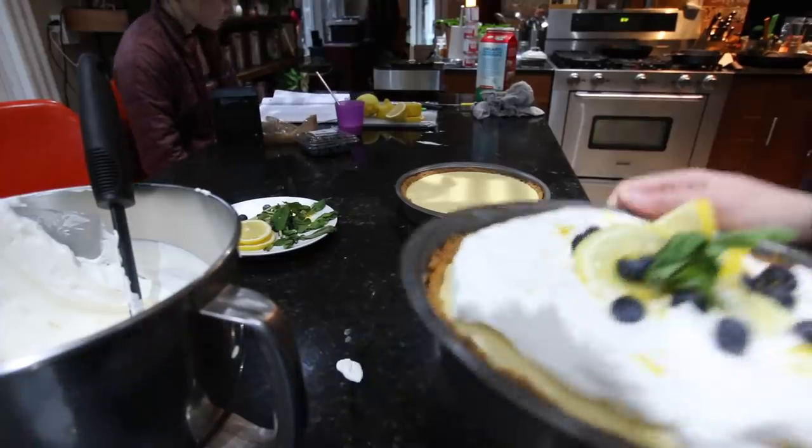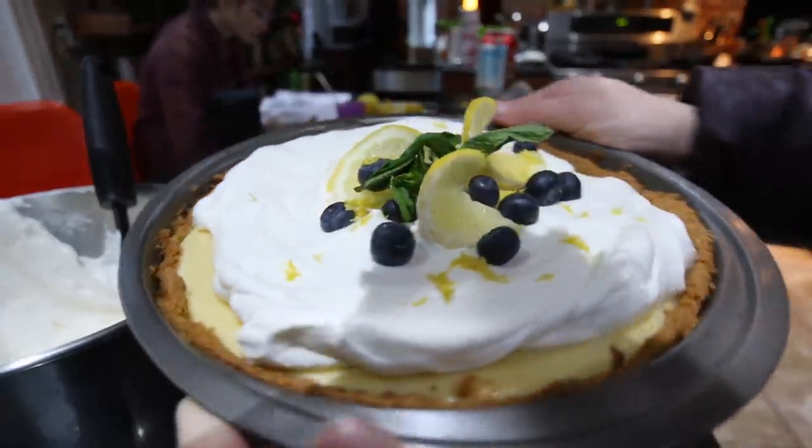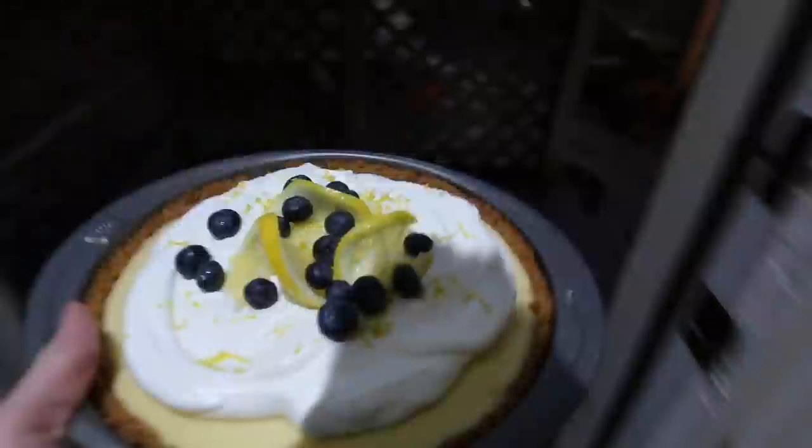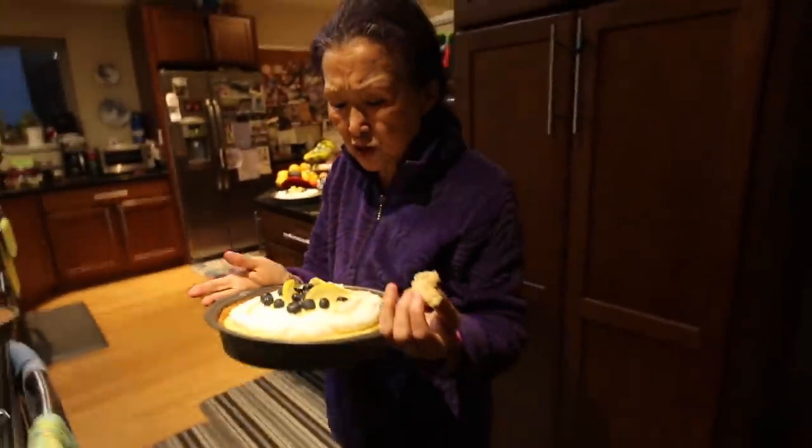The whipped cream is done — so creamy. There's one finished pie. We're going over to Hominy and Paula's house to eat some turkey soup, and I need to bring the pies over. It smells really good in here — lemon. They look beautiful.